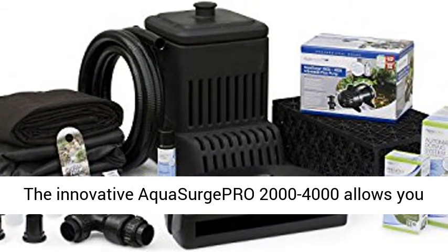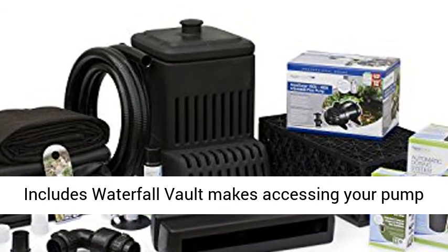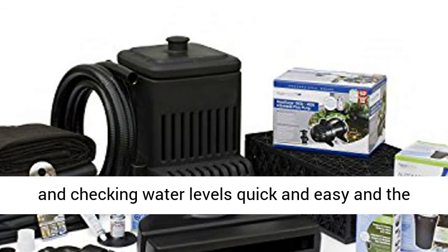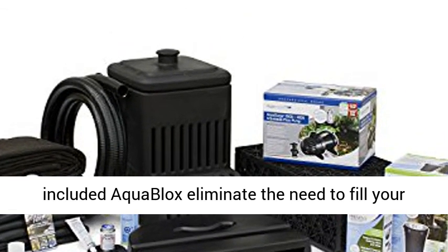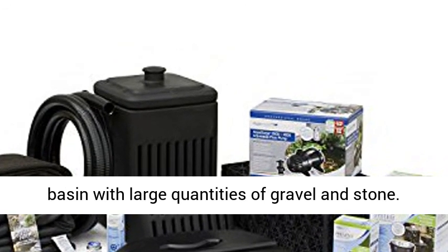The innovative Aquaserg Epro 2000-4000 allows you to adjust the flow of the pump wirelessly. The included Waterfall Vault makes accessing your pump and checking water levels quick and easy, and the included Aquablocks eliminate the need to fill your basin with large quantities of gravel and stone.